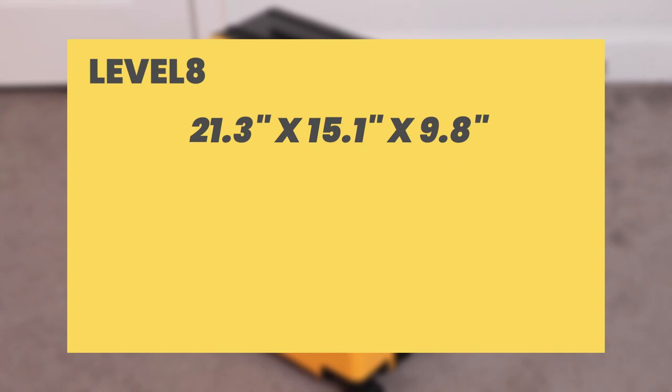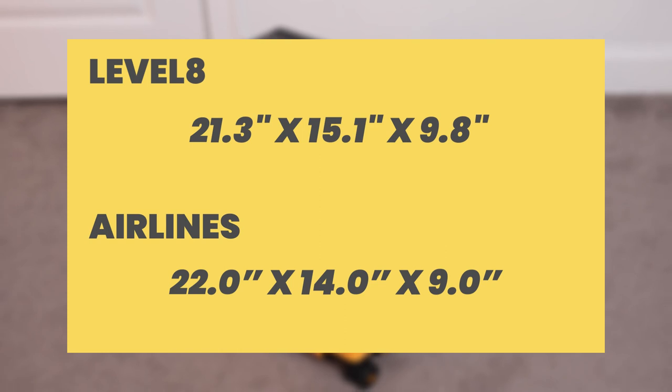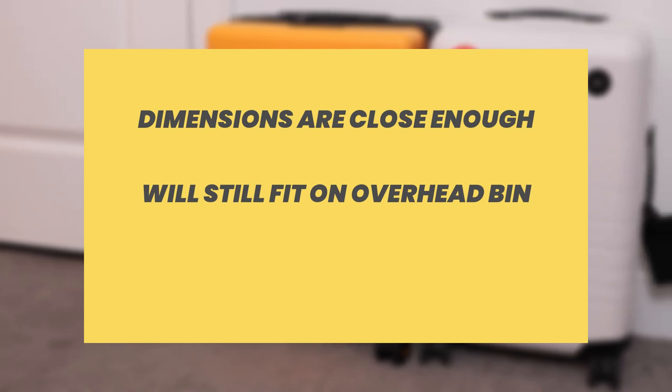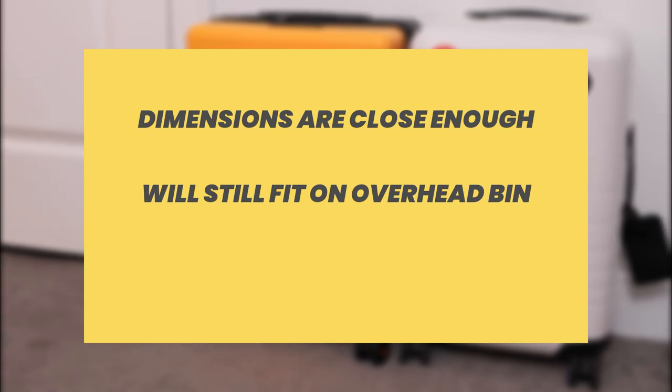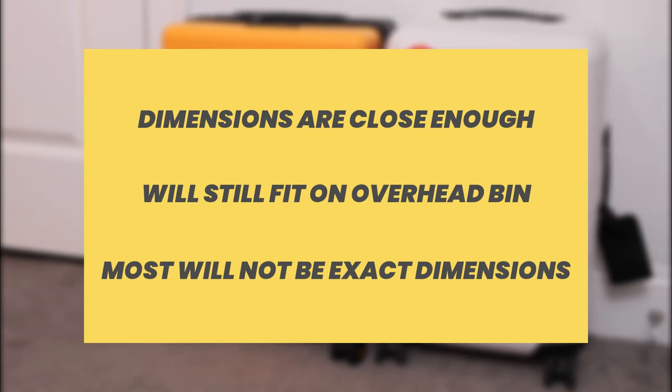The Carry-On has dimensions of 21.3 x 15.1 x 9.8 inches, which makes it a little bigger than the recommended carry-on dimensions provided by airlines like Delta, American Airlines, or United. From my personal experience, it's not that much bigger — if it's within an inch, you're more than likely going to be okay on most airplanes. If you still have reservations about the size, you may want to look at a different carry-on. A lot of carry-on models out there are not going to be exactly the recommended airline dimensions either.